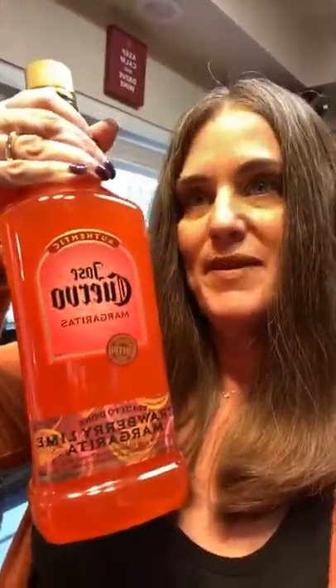So I do have very, very, very bad news. If you also remember like many, many months ago, I posted a picture of me with all of my favorite margaritas.